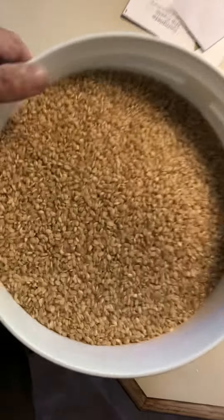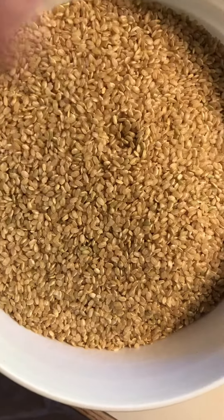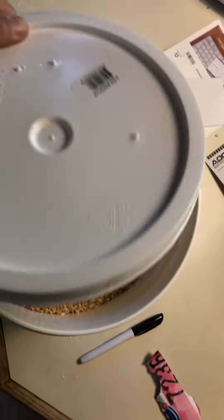We have the solid carbon dioxide at the bottom of the bucket, which will turn to a gas, and as that carbon dioxide comes up through the product displacing the oxygen, the goal is to get rid of the oxygen. So then you put a cover on it and you mark what it is you have on here and date it.